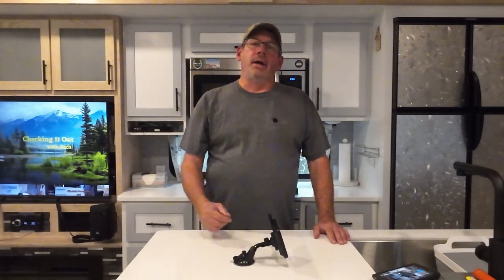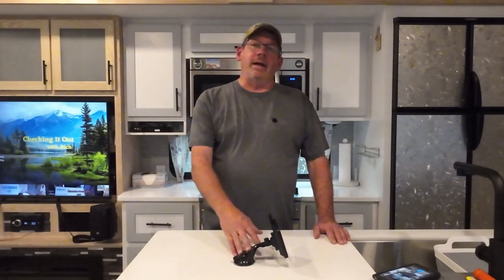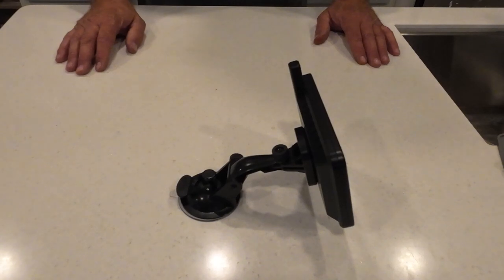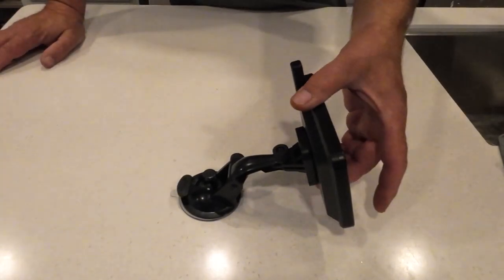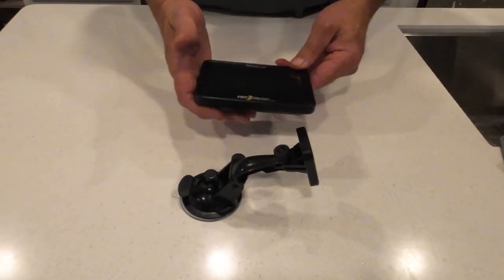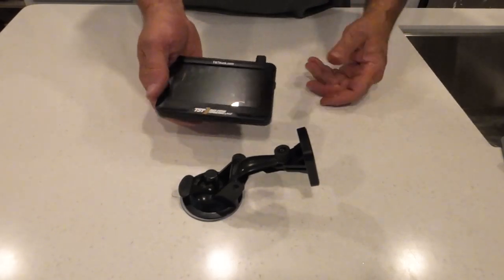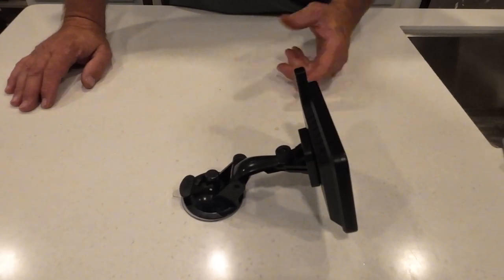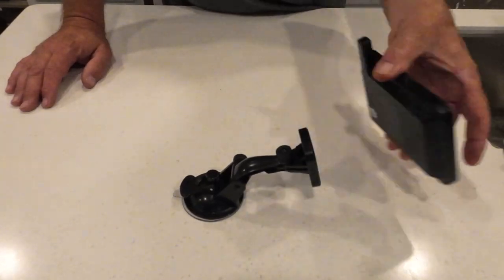Let me bring you a little closer and I'll show you what they have and what I did. Their setup is pretty nice with this magnet — you just pull on it, then you can take this and put it in a glove box or whatever, throw it in your camper when you get to the destination. You don't have to worry about it being in the heat, getting stolen or anything like that. This I like.